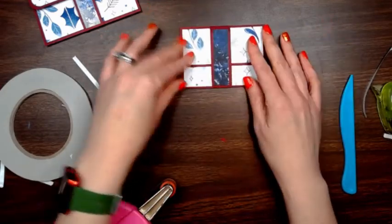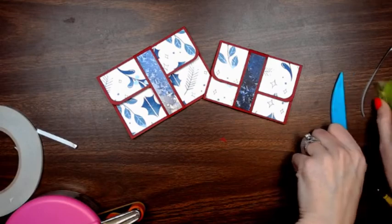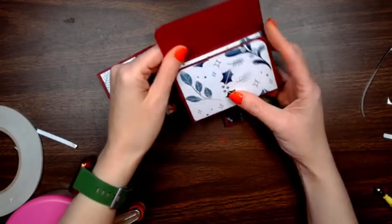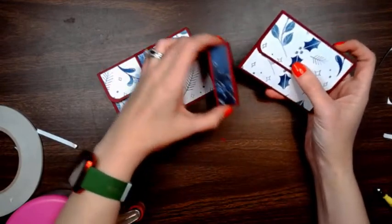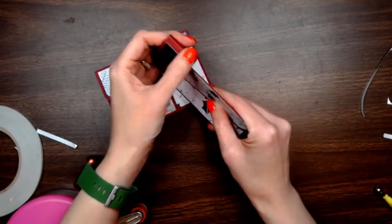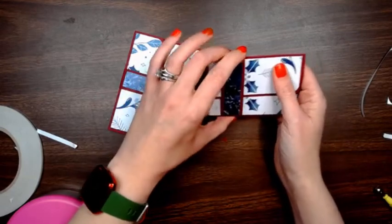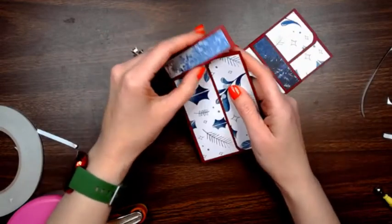And there you go — you have two easy peasy gift card holders! A lot of people make these without gift cards in them and give a pack of holders to people who give out a lot of gift cards, so they have homemade holders ready to put their gift cards in.